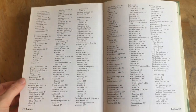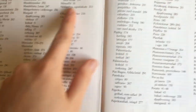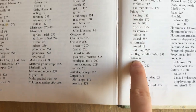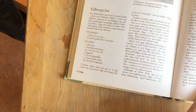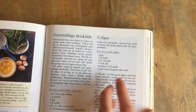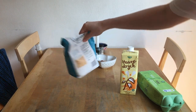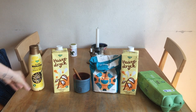I just need to find the recipe. We're looking for P.A. — Pancake! There we have it. We need four eggs, two deciliters of milk, two deciliters of wheat, salt, more milk, and butter.